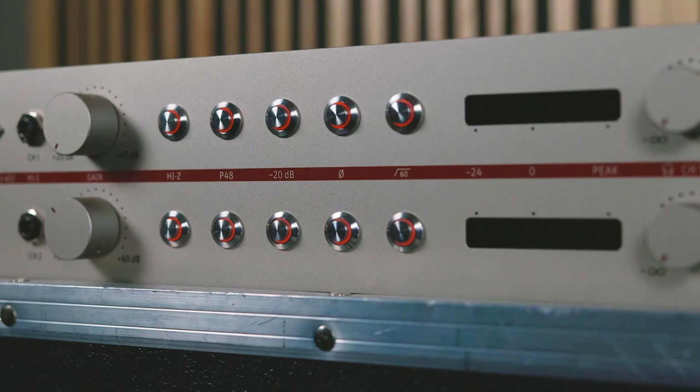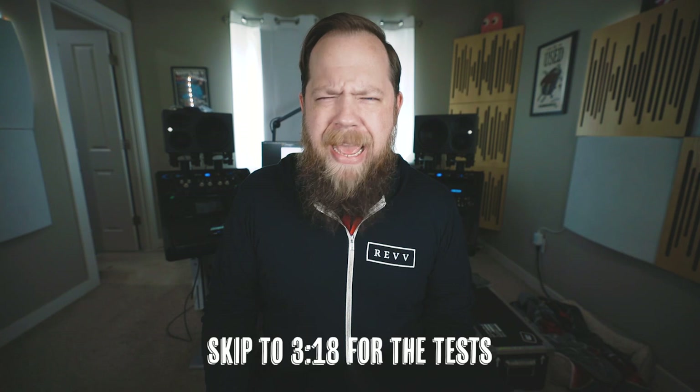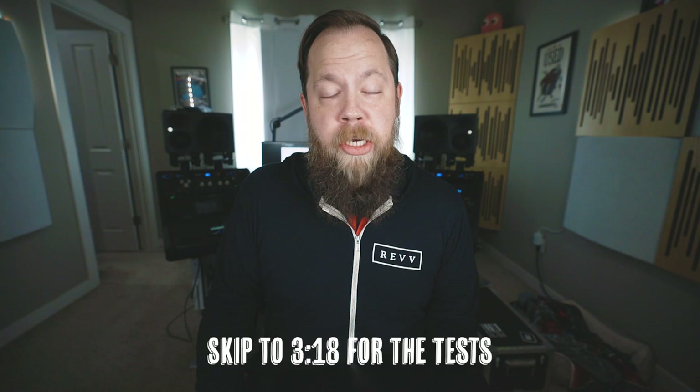This is not the first microphone preamp that Neumann has ever made. However, it's the first one they have made in several decades — I think since the mid-80s or so with the 476B Microphone Preamp, which is a legendary preamp in and of itself. But since then, they haven't really dipped their toes into the preamp pool, so to speak.